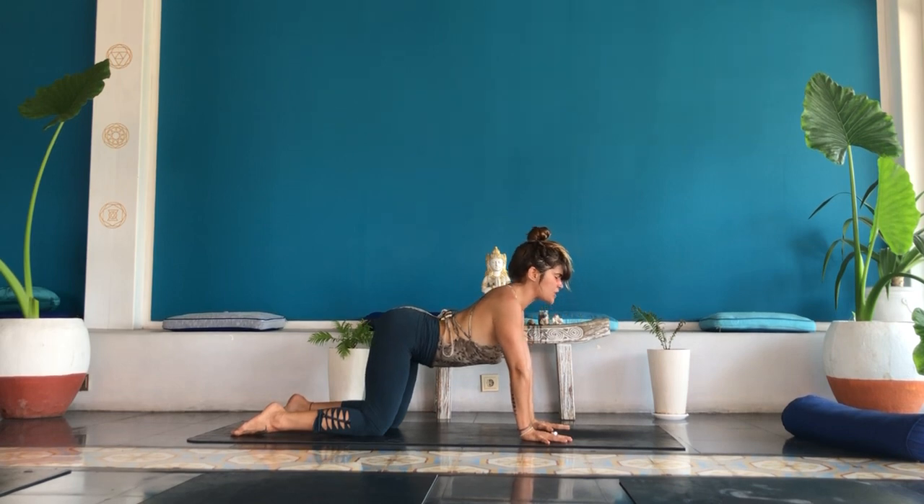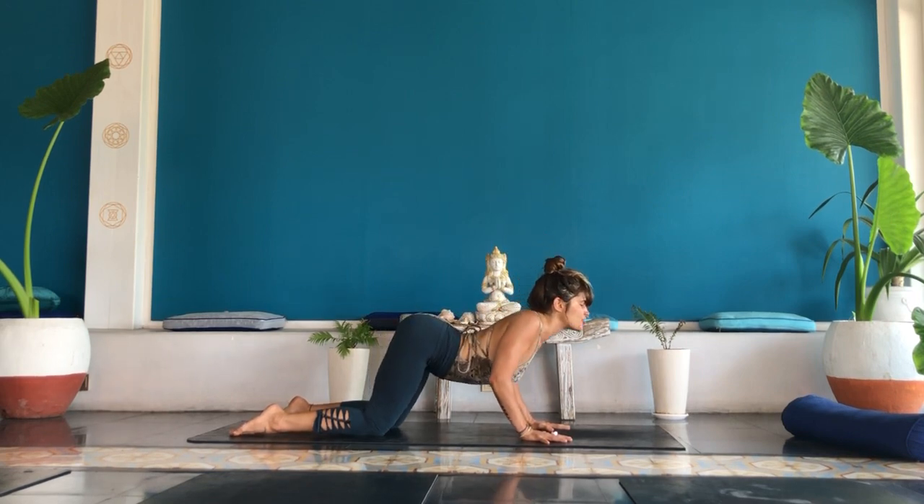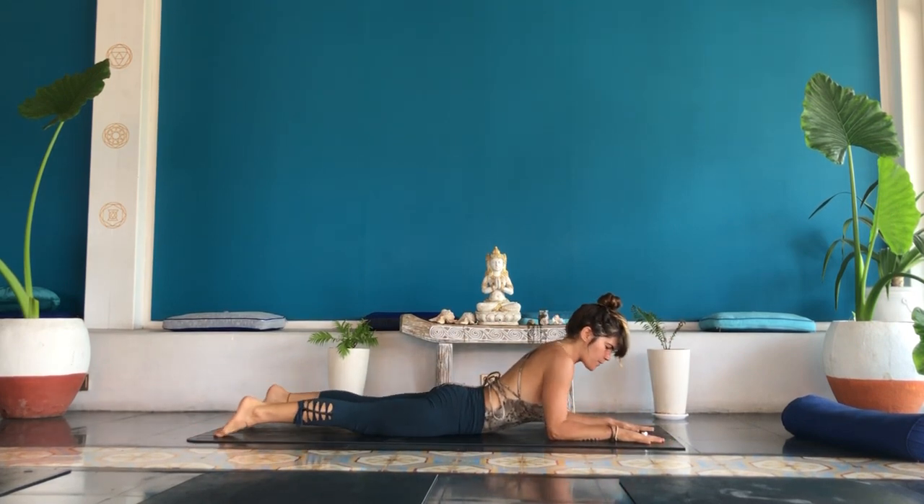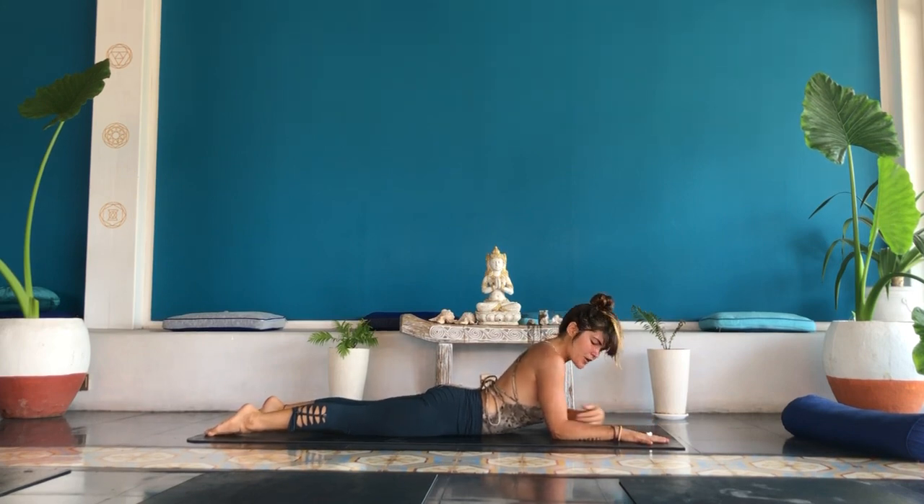Inhale, lift your butt cheeks, lift your chest, lift your chin, and open your heart. Continue to open your chest and your heart forward, out and up. Slightly restrict the back of your throat. Connect to the ujjayi breath. Exhale, bend the elbows, lower towards your chest and your chin. Curl the toes, slide onto your belly. Swing the forearms around in front of you.